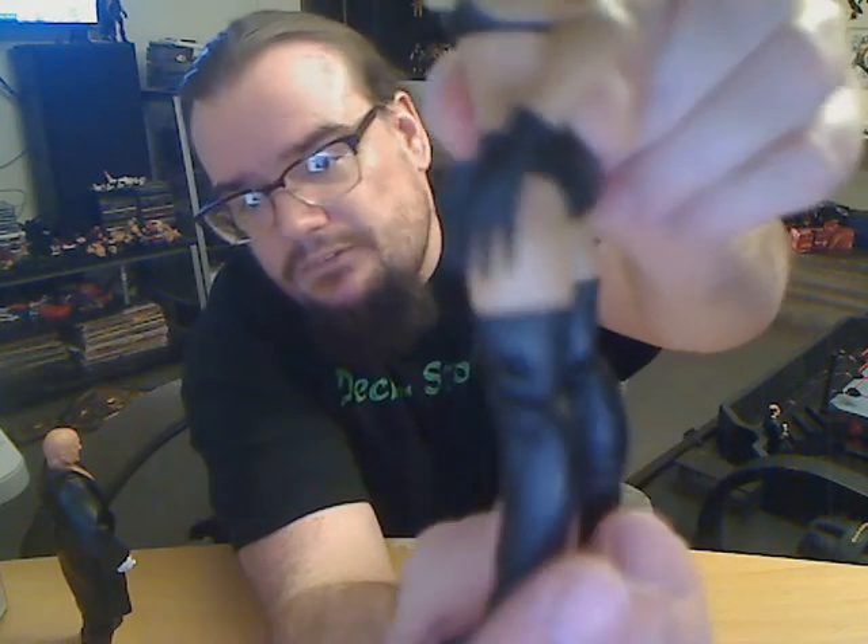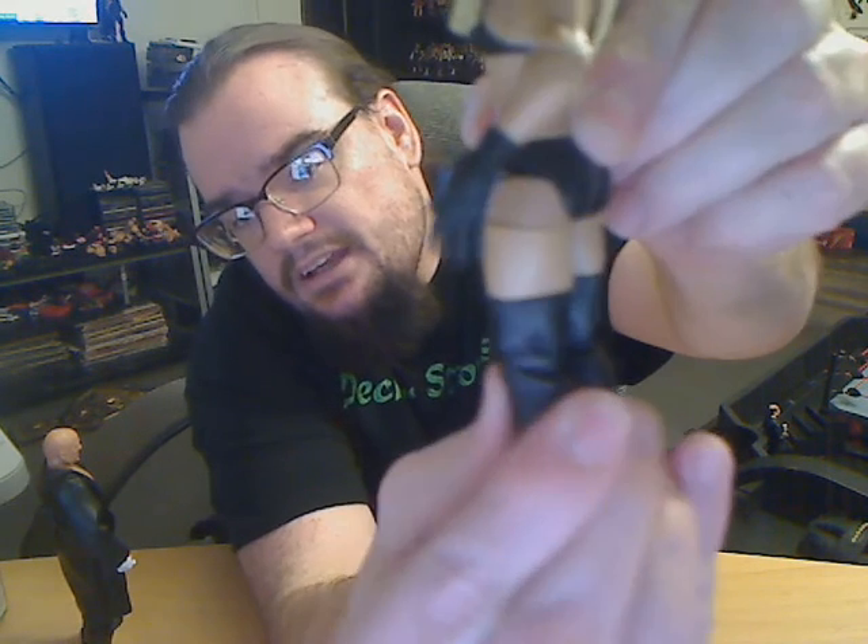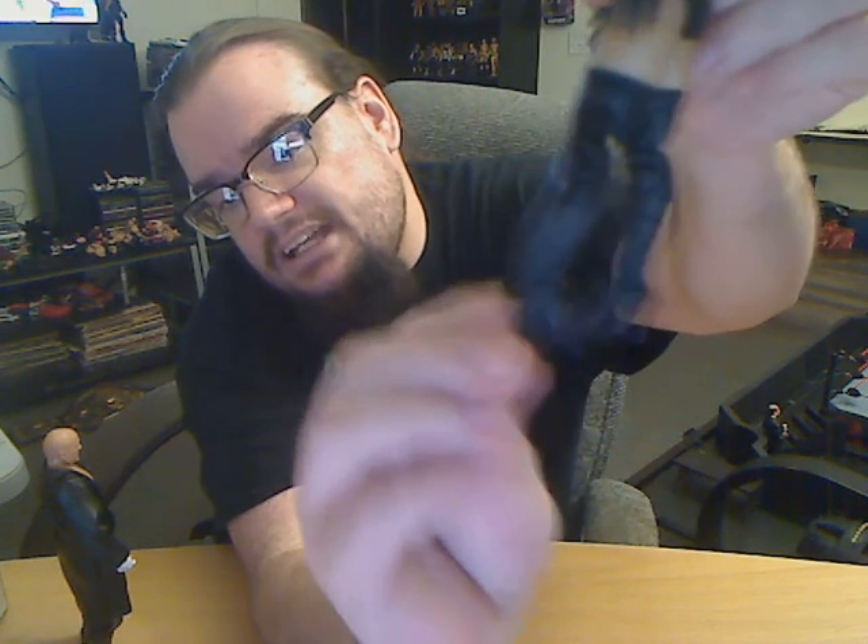I'm very much going to go over this Scarlett figure and show you some things that Mattel should do with the basic line going forward. They used some of the old basic articulation — they did use the upper thigh swivel and brought back ankle articulation, which is a good step. Those should be brought back.